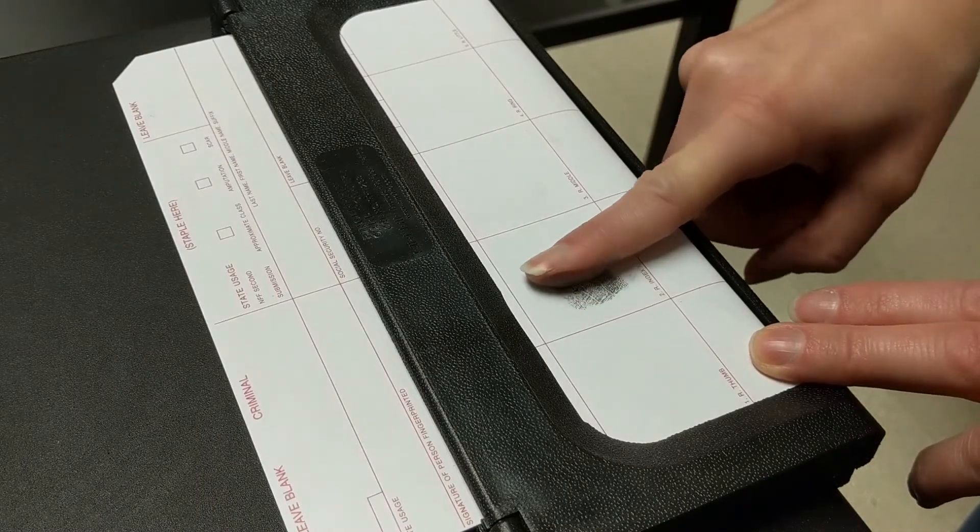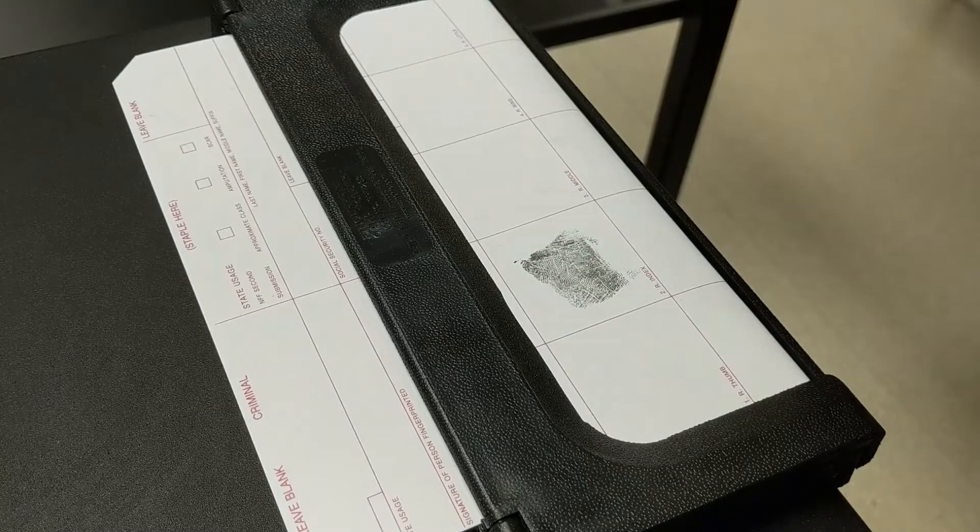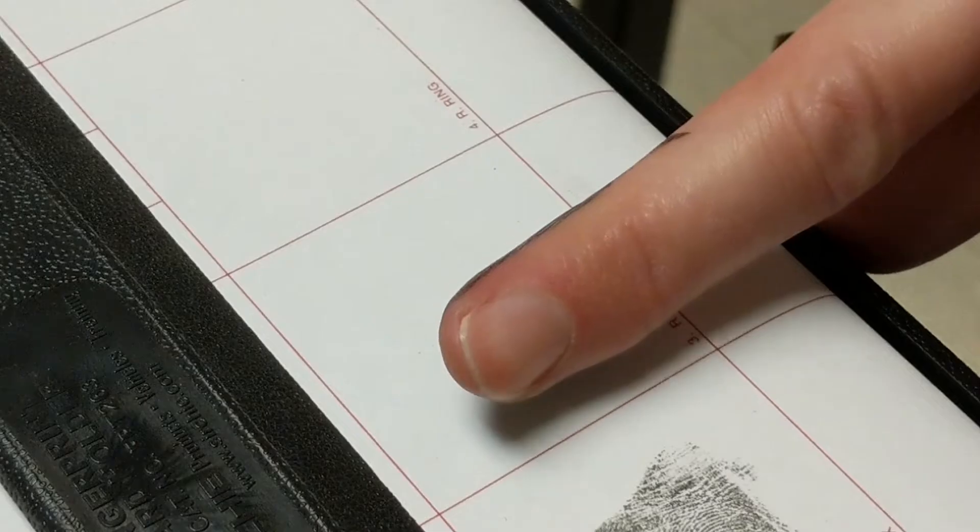This process can also be done electronically. When prints are taken electronically, the individual's fingers are rolled across a scanner. Ink is not needed when the prints are taken electronically.